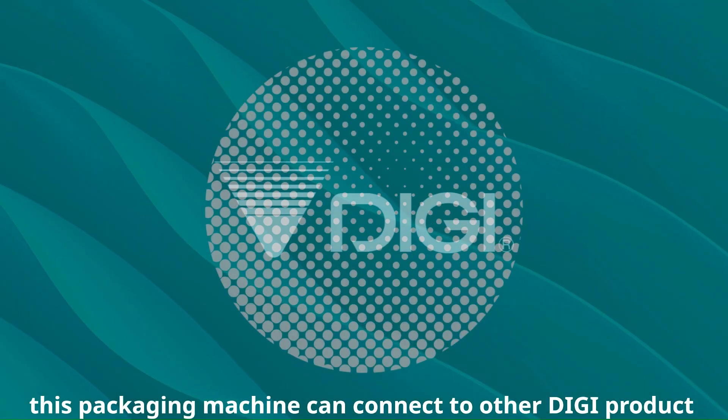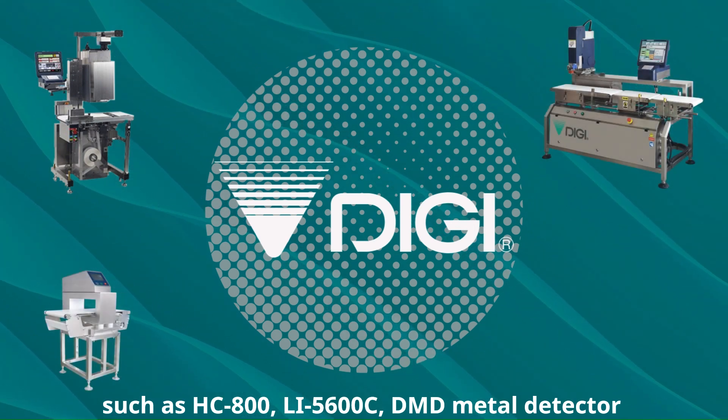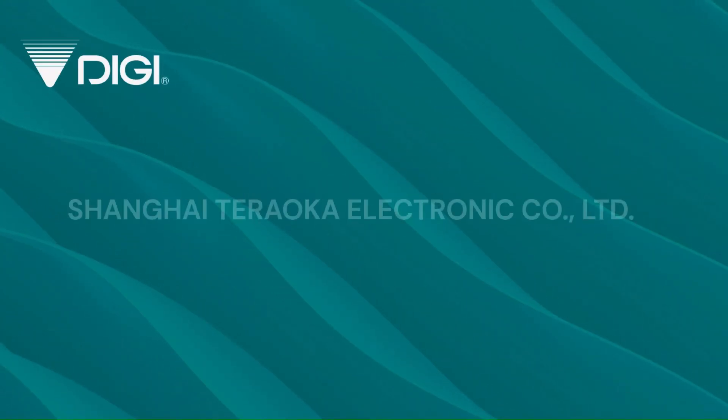This machine can connect to other digital products, such as HC-800 series, AI-5600 series, EMD Metal Detector, and SCG Checkweigher. Thank you.